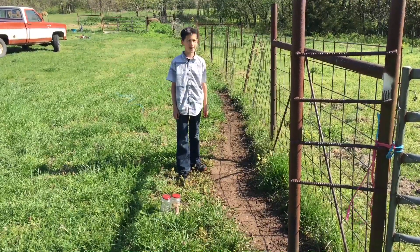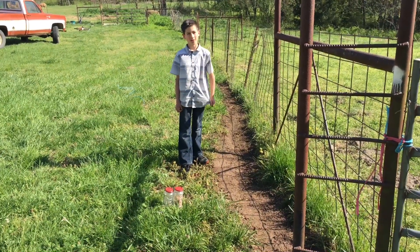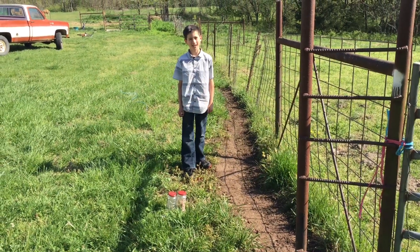They're planted and watered, and I hope you enjoyed watching us plant them. Thanks for watching — please like and subscribe.